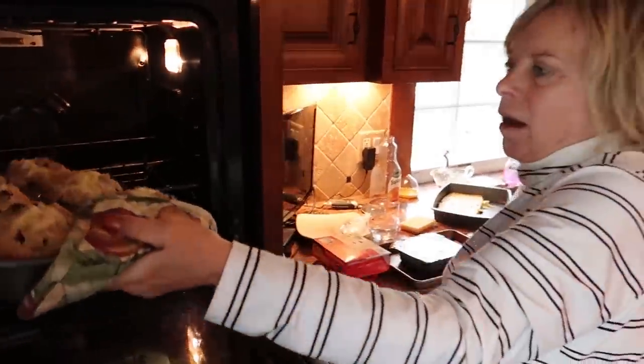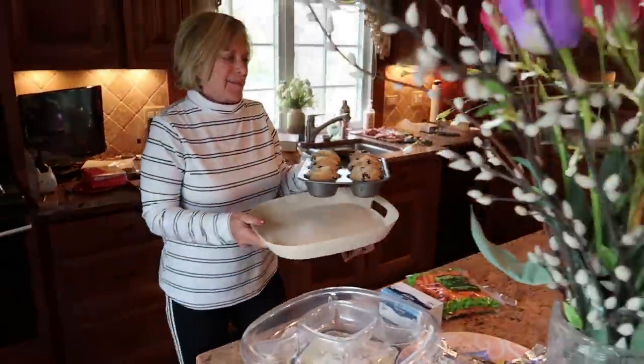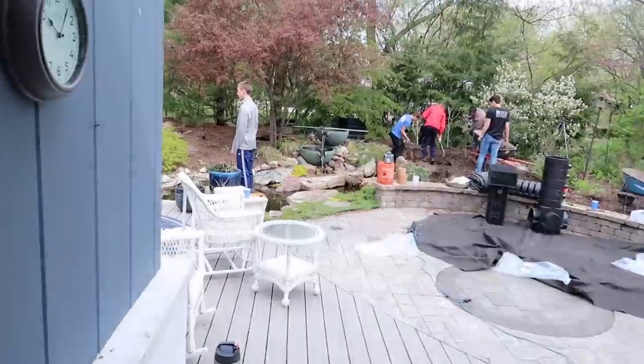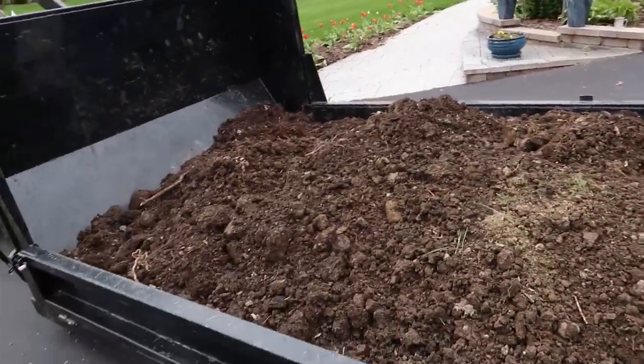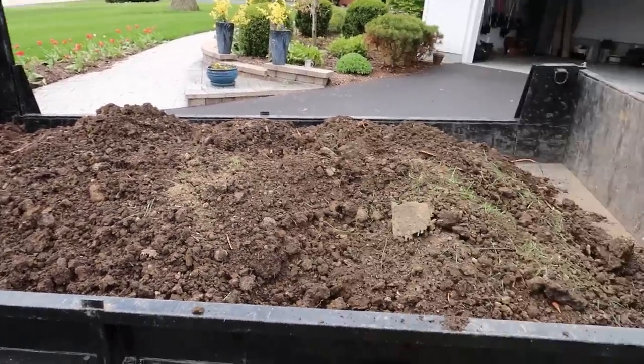And this is what happens when you build a water feature at Pond Mom's house - blueberry muffins! And right out there is where the kids are working. Look at all that soil. It's amazing how when you dig a hole, how much it expands. That is a lot of soil.